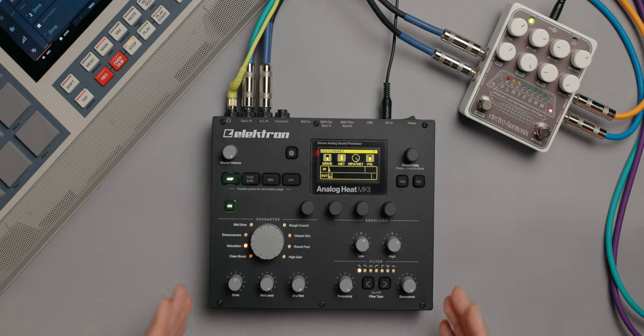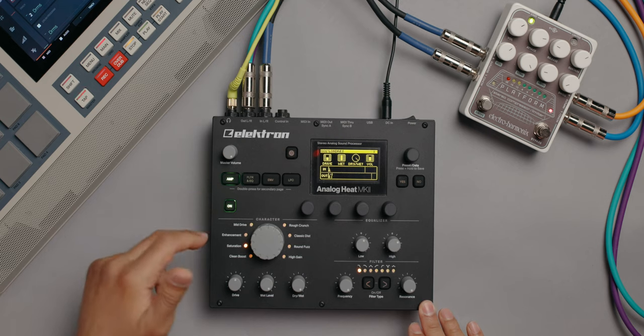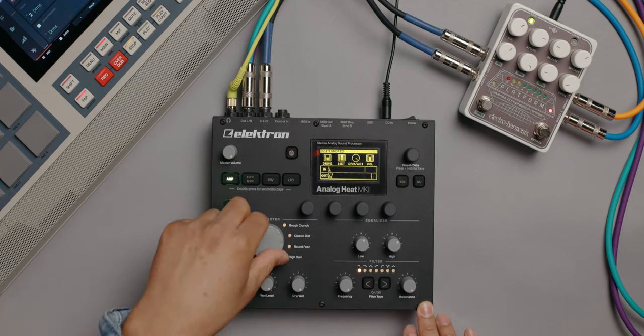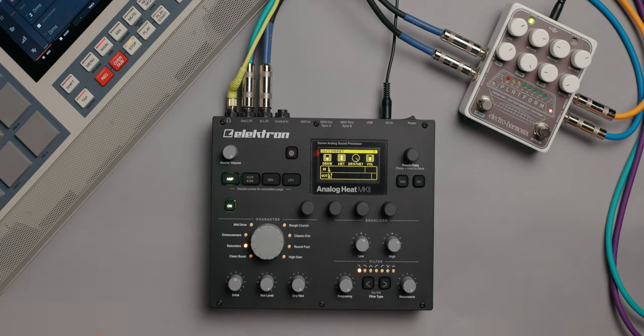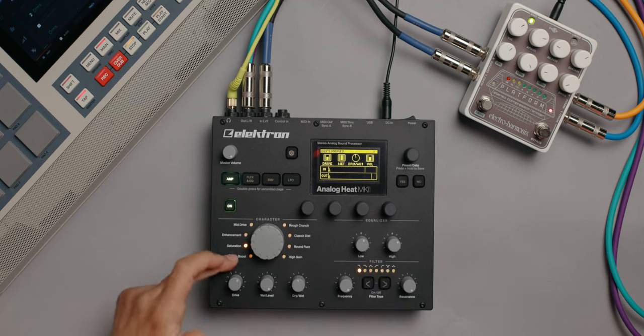After processing with some compression, I go into the Analog Heat by Elektron. When I first picked it up, I plugged it in, started using it, and liked what it was doing. I didn't think much of it until I unplugged it — then I realized I needed it back in my signal chain. The way I'm really using this Analog Heat is through the amp mode with eight different circuit selectors, which give you different types of distortion. You're not completely distorting your signal — you just drive it however much you want, and you use the dry/wet knob to find your sweet spot.